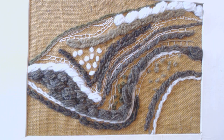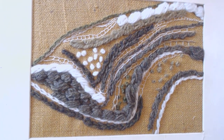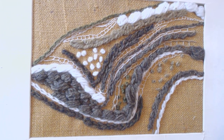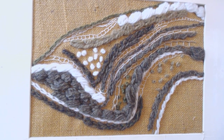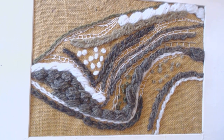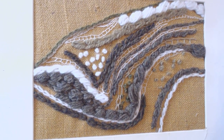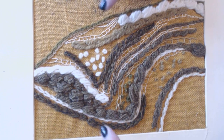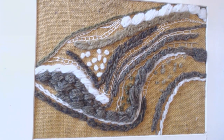Hello, Teresa back again. This is number four in our lockdown series of working and designing from natural form. Today we're going to do work from tree bark, but before we start I just hope you're all well and coping with the social distancing. I've had some lovely feedback from the other three sessions designing from natural form, so thank you everyone who's taken the time to comment.